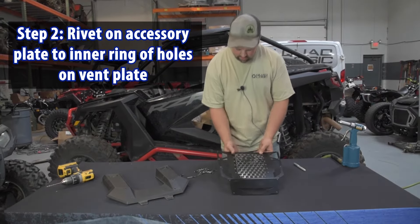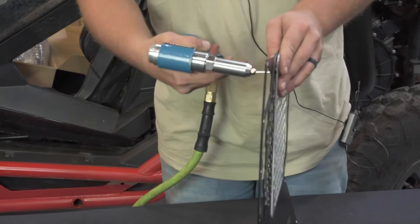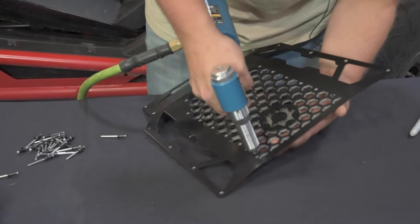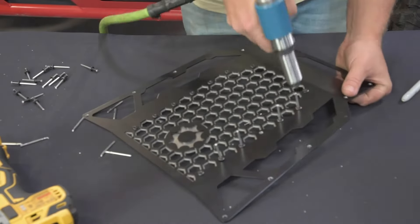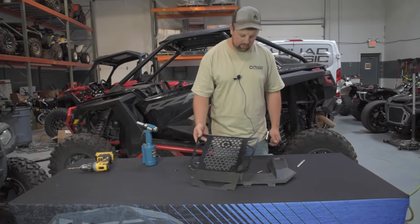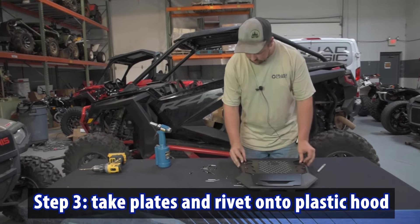We're gonna start by riveting on the accessory plate. After the accessory plate is riveted together, we're then going to install it onto the plastic hood that we drilled out.